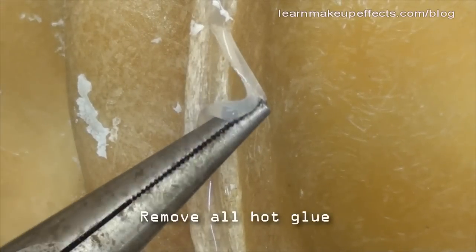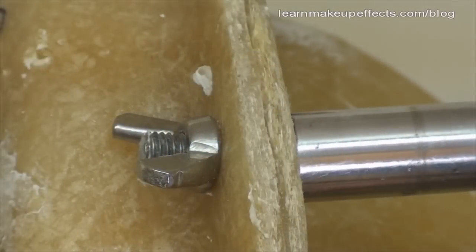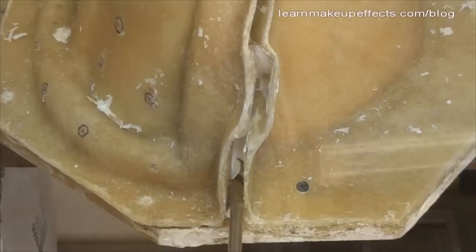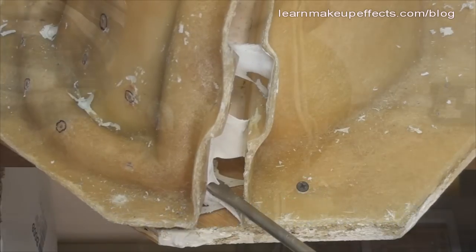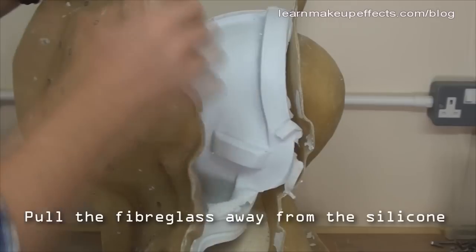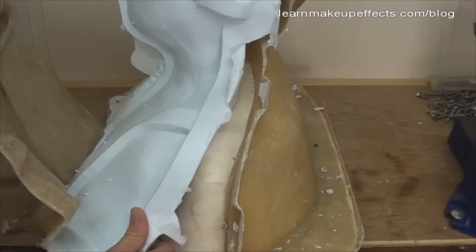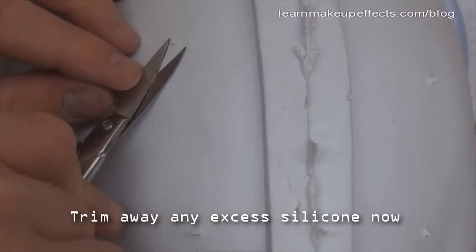Pliers make it easier to pull the hot glue away from the edges — once you get an edge up it tends to come away in bigger pieces. Carefully undo the bolts and front-half screws, leaving the back-half screws in place to help open the mold. Using a big screwdriver or pry bar, lever the front half away from the back near the base, then slowly lever all the way around until it frees up. Trim any excess silicone that has leaked into the seams and bleed holes.